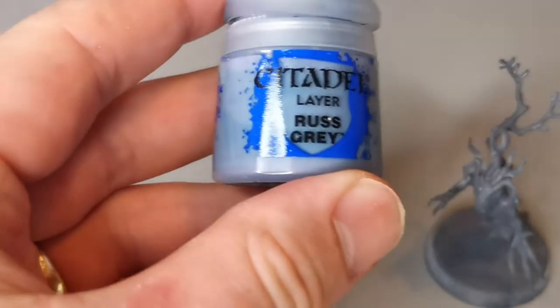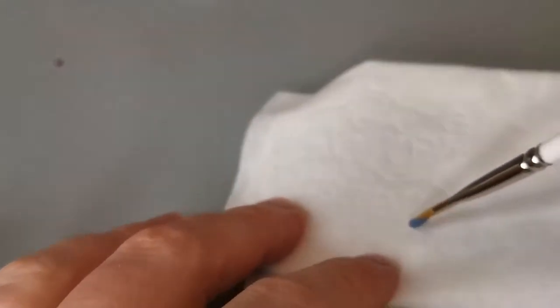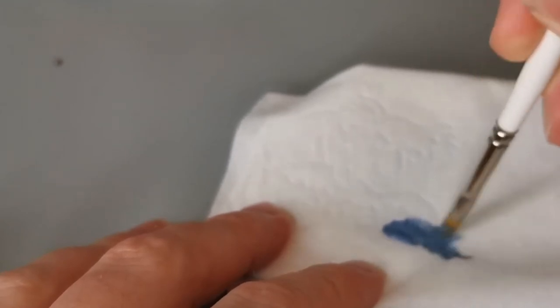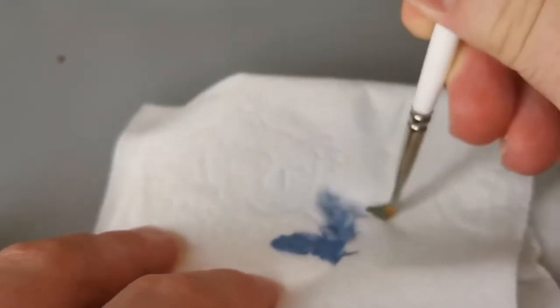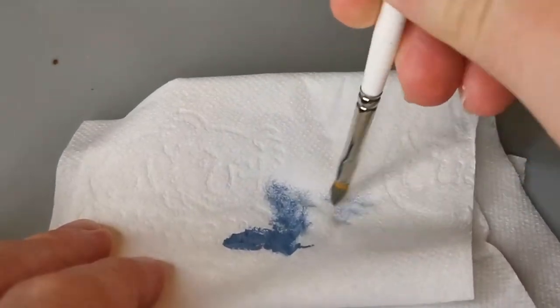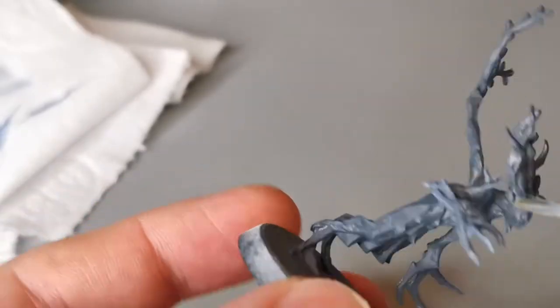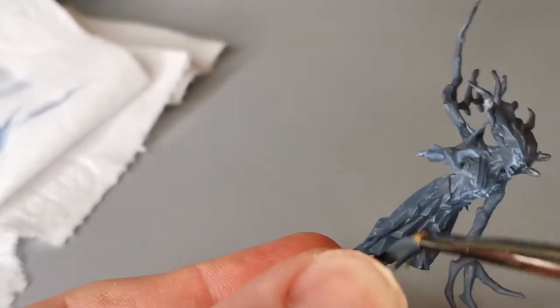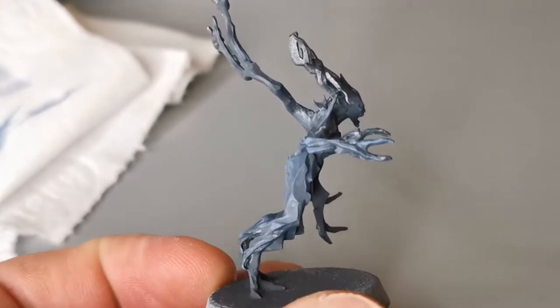The next step is to get some Citadel Rust Grey and dry brush it all over the model. For those who don't know, dry brushing is a really great technique for speed painting. You get paint on your brush, then use tissue paper or loo paper and really work it into the bristles until almost no paint is coming off. Then you rub it over the model focusing on the raised edges, and the paint will come off onto these raised edges creating a very quick, very effective highlight.